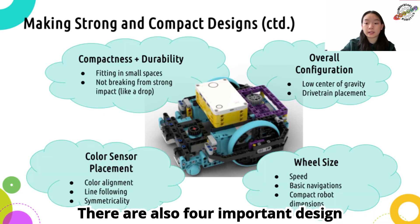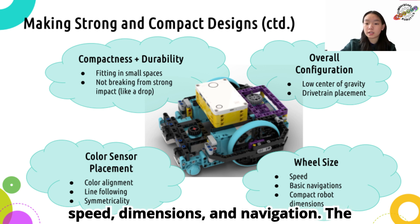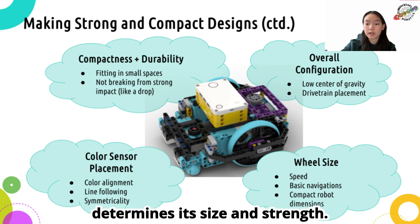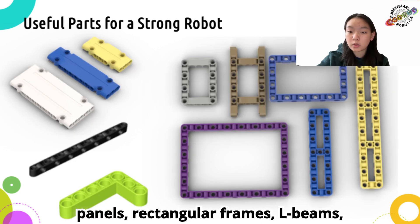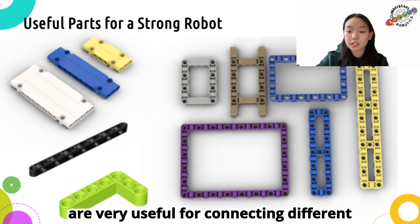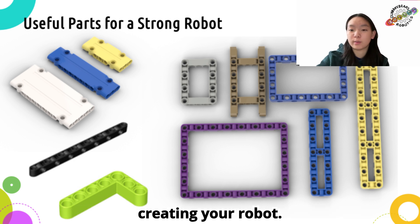There are also four important design factors to consider. The wheel size and sensor placement determine the robot's speed, dimensions, and navigation. The robot's compactness and durability determines its size and strength. The overall configuration affects the robot's efficiency. There are many LEGO tech pieces such as panels, rectangular frames, L-beams, or beams with perpendicular holes that are very useful for connecting different assets together, creating a strong connection for the robot. We highly recommend that you use these while you're creating your robot.